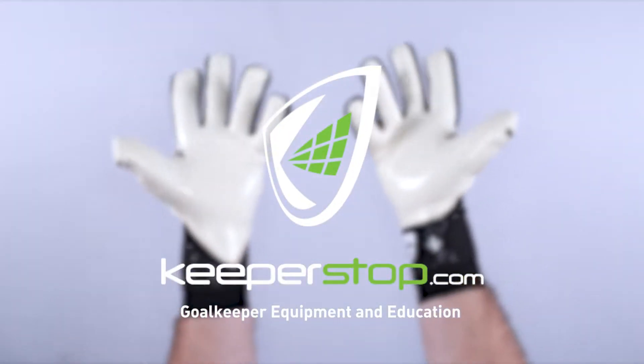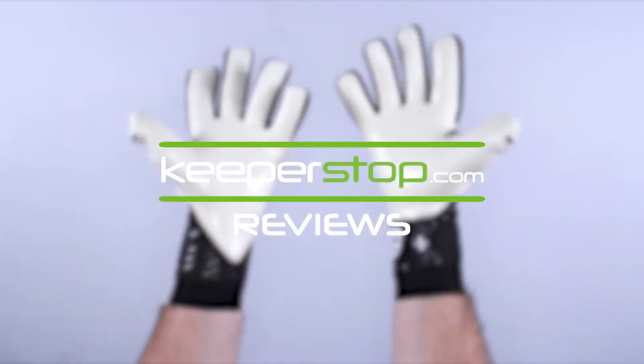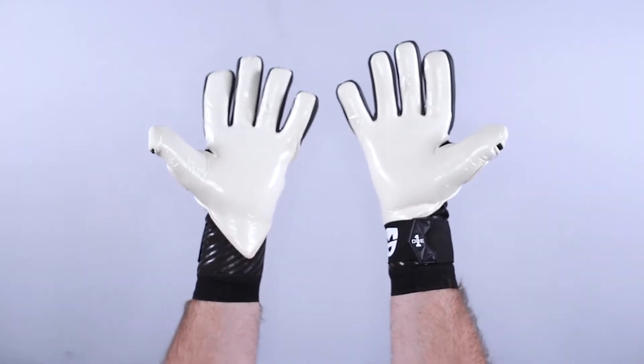KeeperStop.com goalkeeper glove review of the new One Glove GEO 3.0 MD for Martin Dubravka of Newcastle United. He helped design it and wears this glove.